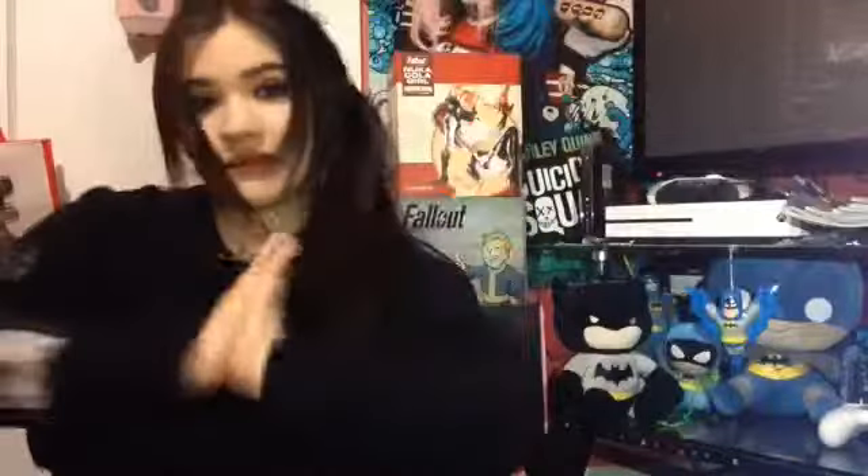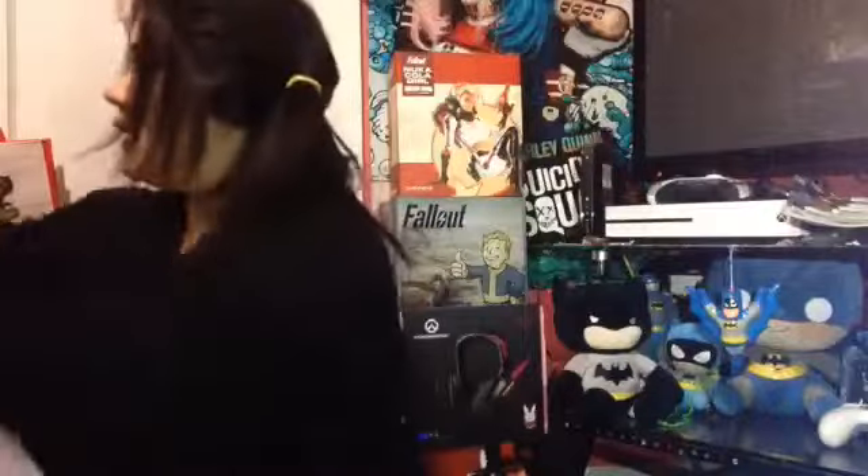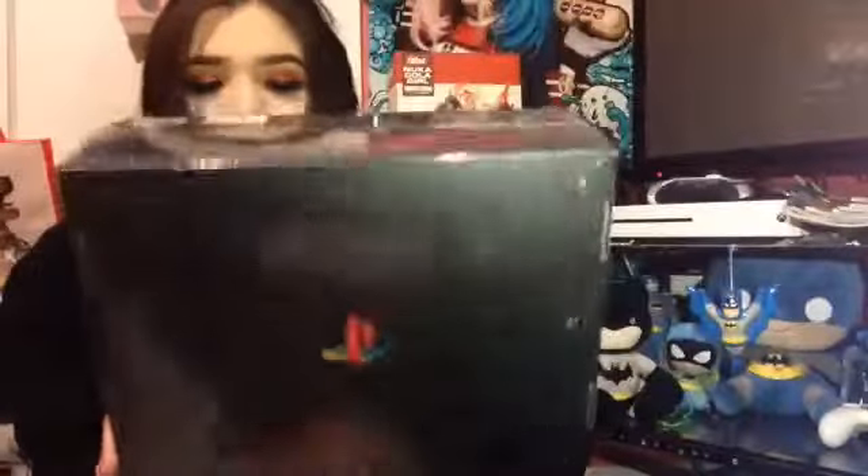Hey guys, and welcome back to my channel. So in today's video, I'm doing another unboxing, but this time with the PlayStation Collector's Box that I bought at GameStop.